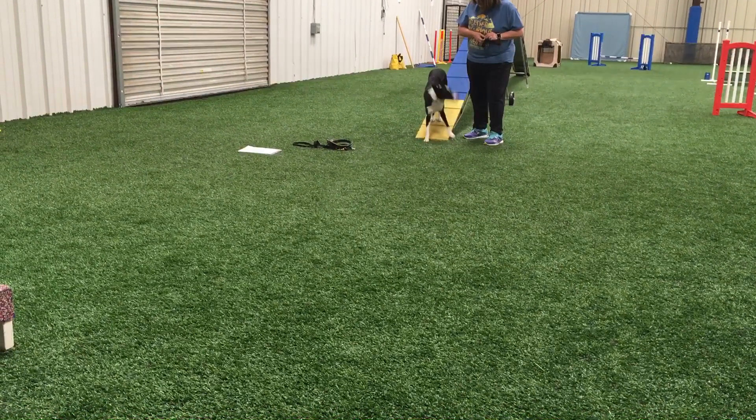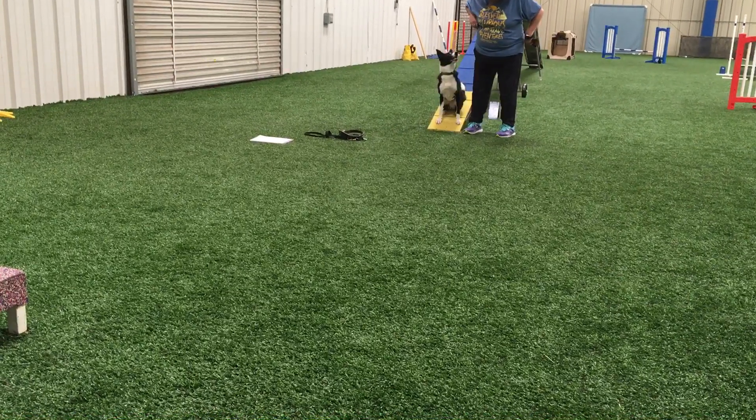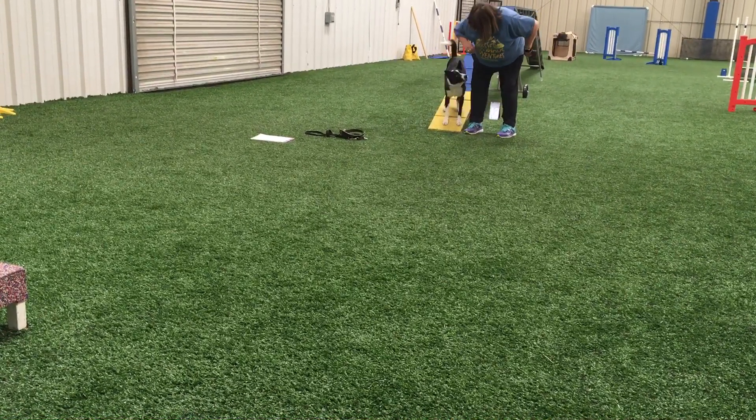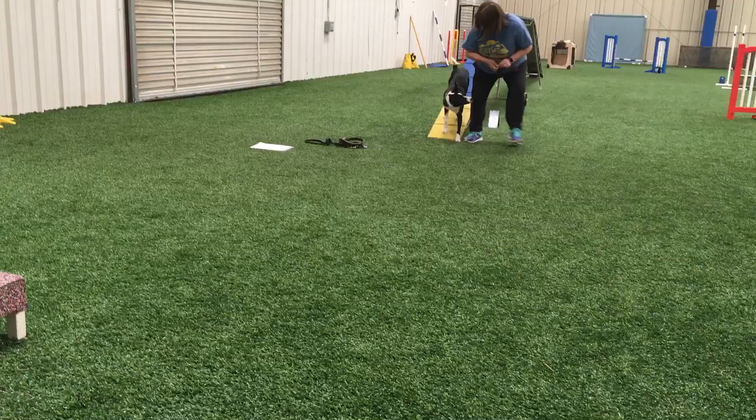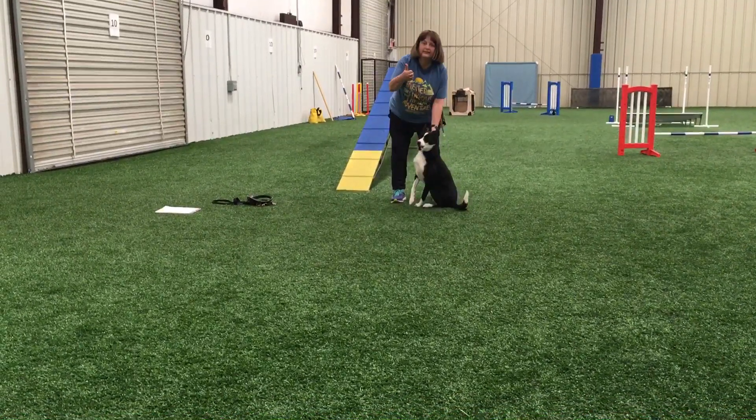Good job! Target! Yes! Awesome! Target! Yes! Good job! Right here! Sit! Excellent! Good job!